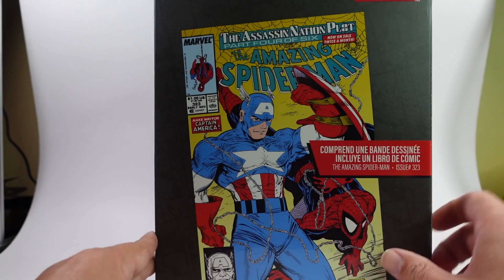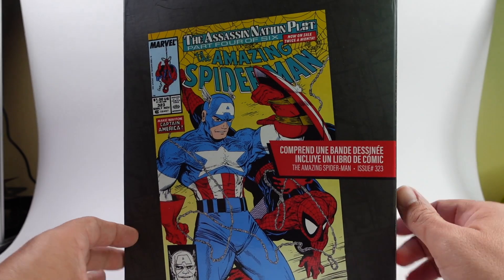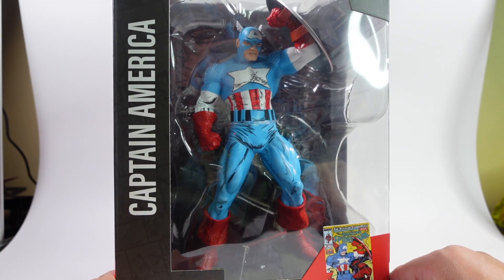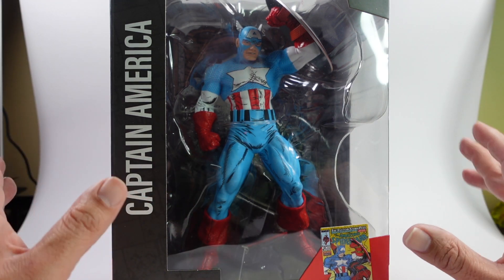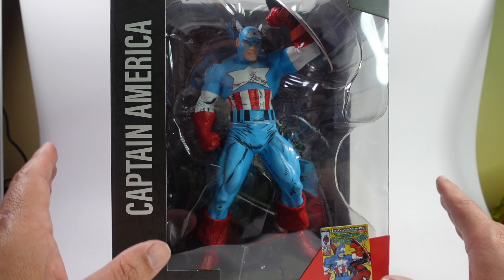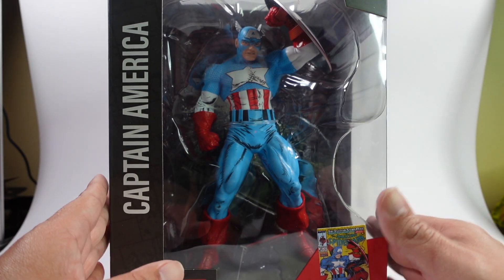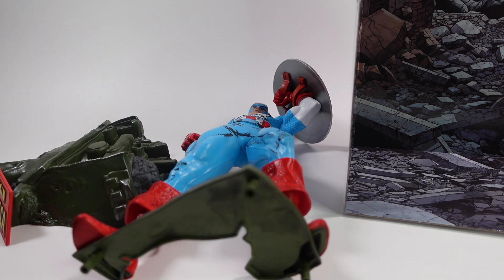This is based off of Amazing Spider-Man issue number 323, and the comic book is included inside. The penciler and inker on issue 323 was Mr. Todd McFarlane himself. Here's the front and back of the box, with a bigger image of that comic book. I really love this design of Captain America with the wings on the helmet.